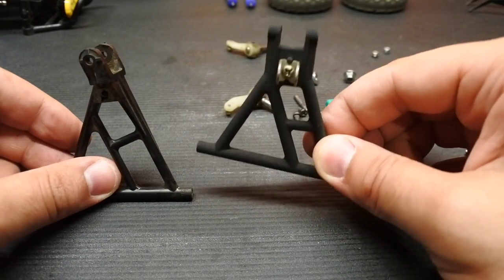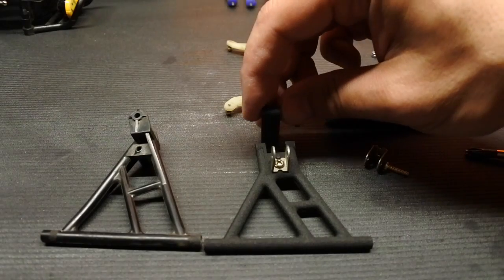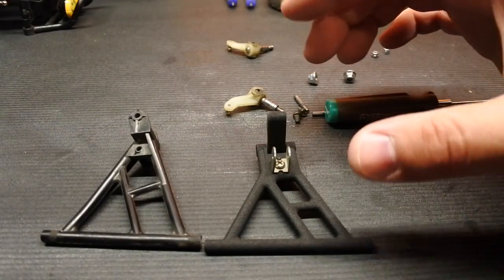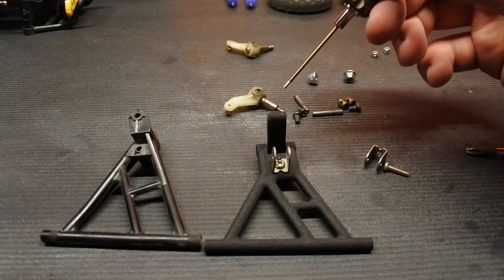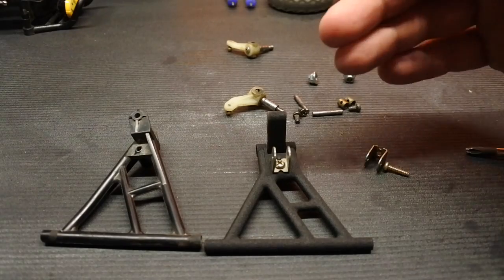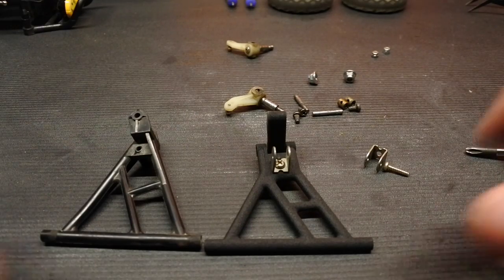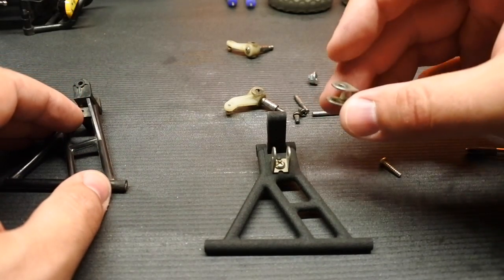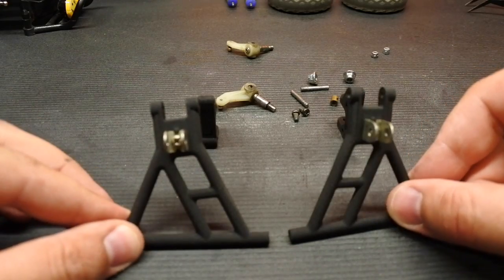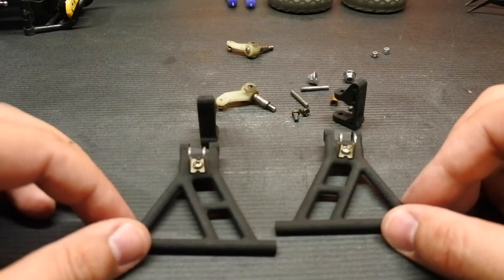One thing I also wanted to mention — this arm looks way shorter than the other one, but we're forgetting the upright that belongs here. That is where your extra length comes from. The zero millimeter offset front suspension does stick out a few millimeters — maybe about two or three millimeters per side — so it's basically negligible. These arms are ready to go with the brackets installed on both; just make sure you do have one for each side.